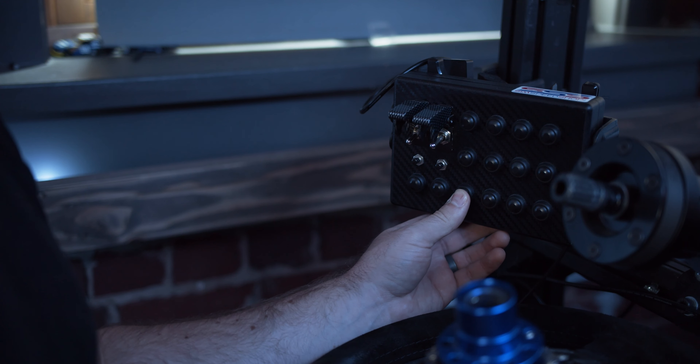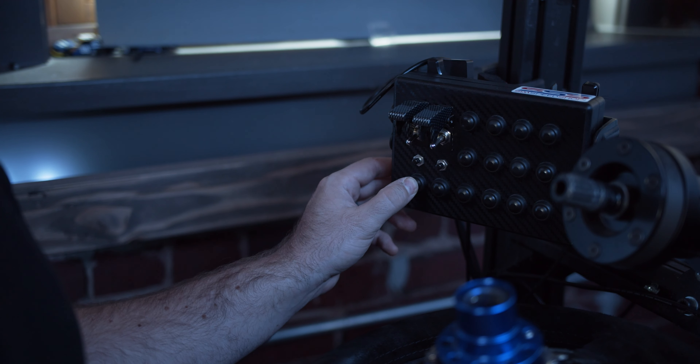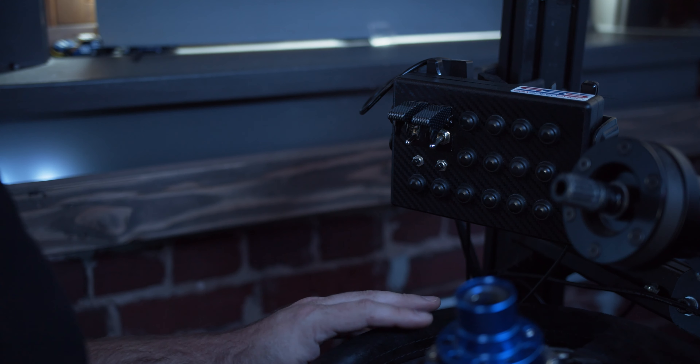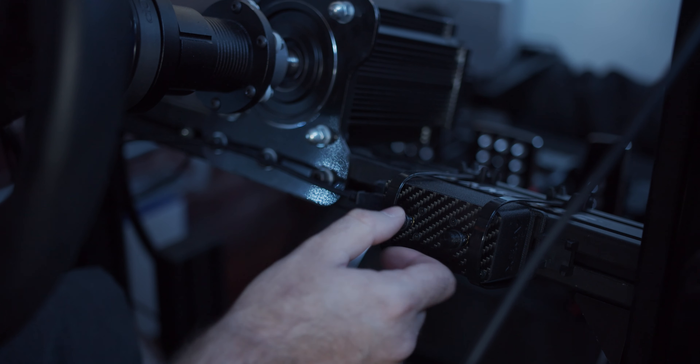I've got two different button boxes. One has some ignition switches and I use it to control my brake bias and iRacing chat. The other one is specifically to control black boxes — I can change tires and handle pit stop adjustments. It's a really elegant solution for that.